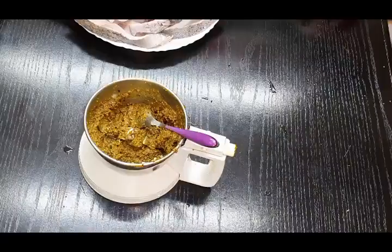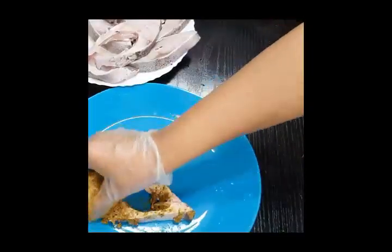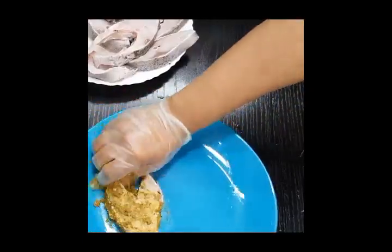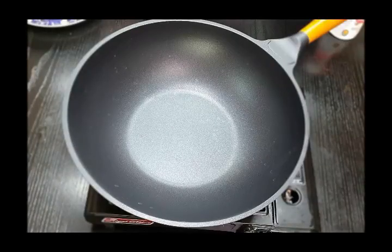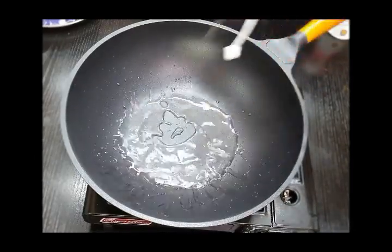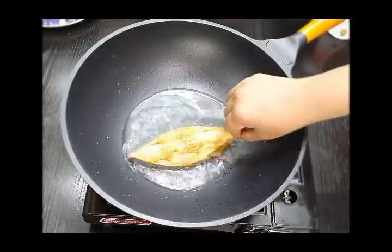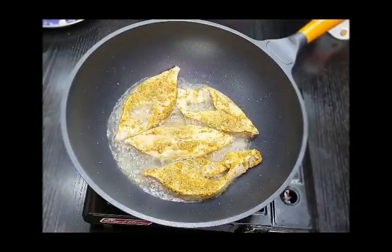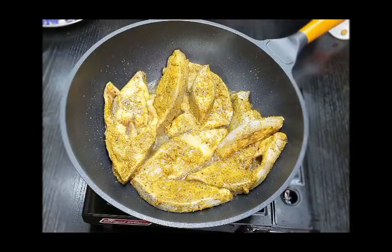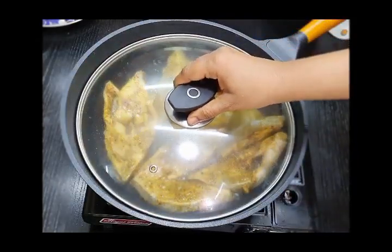Marinate each and every fish piece individually, ensuring that you coat the fish very well with this achari masala. This marination should rest for at least 15 minutes before you start frying. Use a wok or a nice thick flat pan with enough oil — about four to five tablespoons depending on the fish. Here I'm using a wok with around three to four tablespoons. Add in the fish and let it cook for five to ten minutes on a medium to low flame.